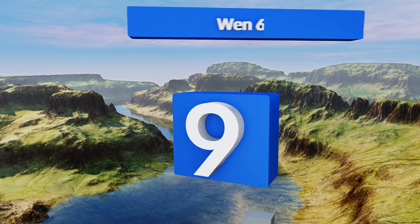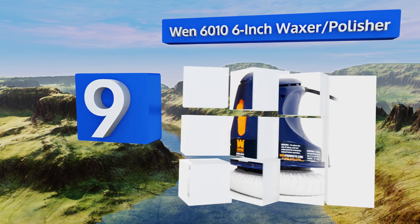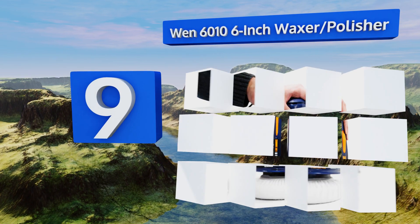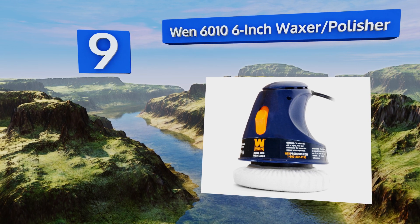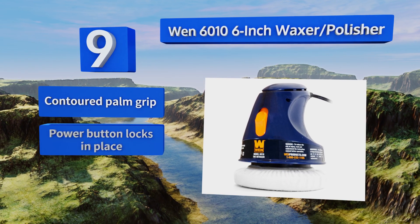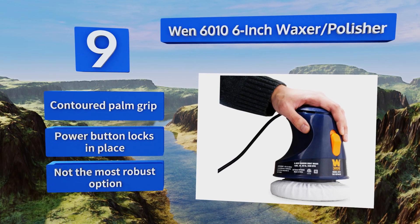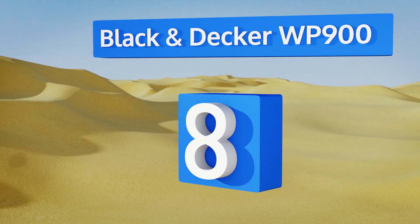At number nine, the WEN 6010 six inch waxer/polisher is one of the more popular choices on the market with incredibly simple controls and a price that won't leave you with a bad taste in your mouth if the unit doesn't last more than a couple of years. It's equipped with a contoured palm grip and a power button that locks in place, but it's not the most robust option.